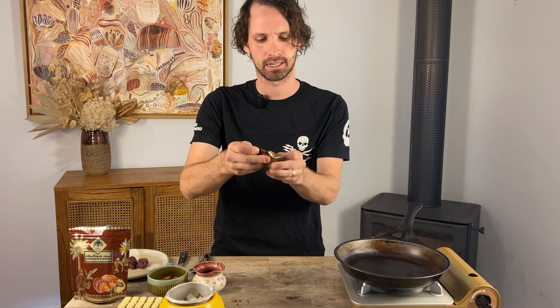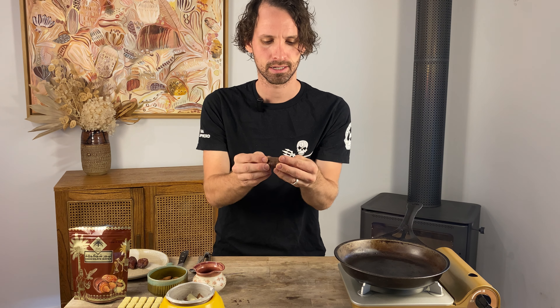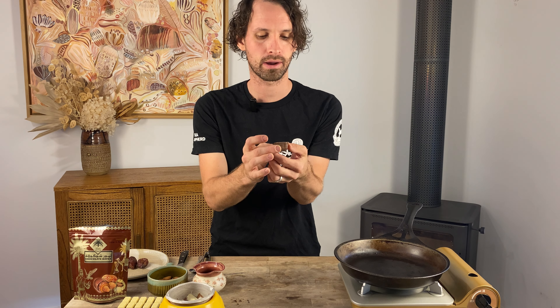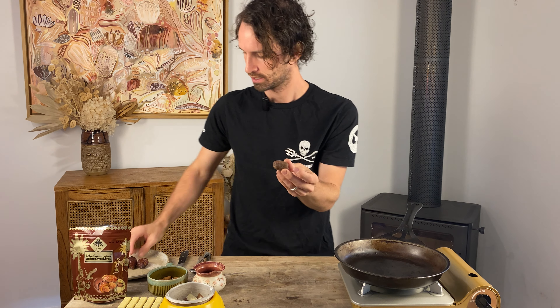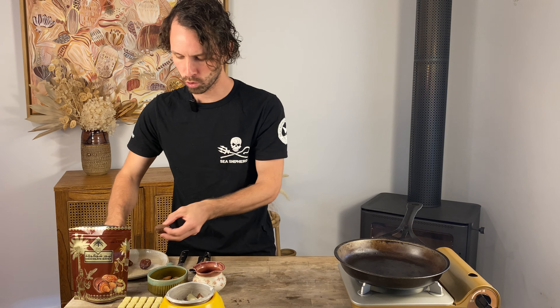Let's see what the competition is like. We've got a little baby packet. We've got a little baby date, an almond inside, and chocolate all the way around, which I think is pretty cool. But look how big mine is — I think I know who's gonna be bigger and better.